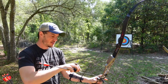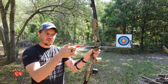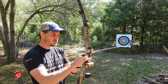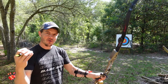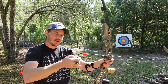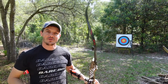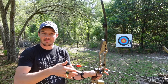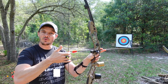String walking is essentially the act of crawling or walking down the string in order to use your arrow point as the actual aiming reference in the center of the target. This would be what is called point on — all three fingers are underneath the arrow and you are up against the nock as you pull back. This represents the furthest distance you could possibly shoot, aiming with point on, meaning when your point is in the center and you're as far back as you can go.